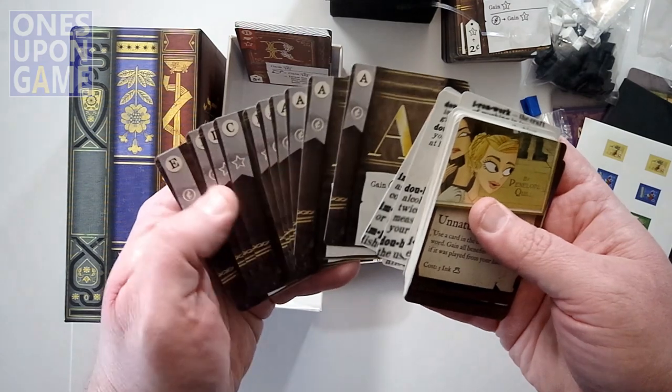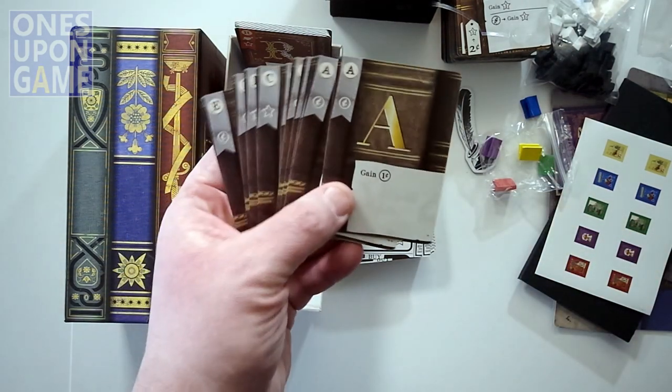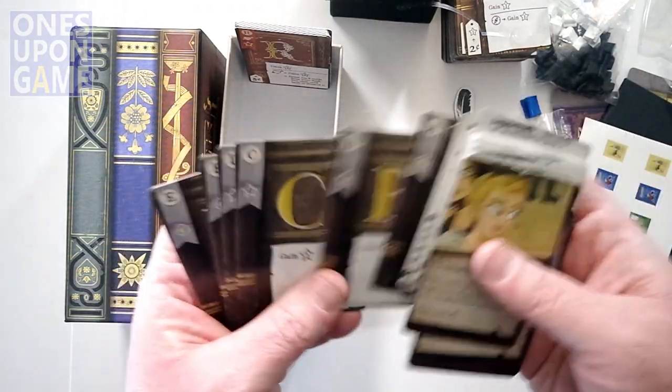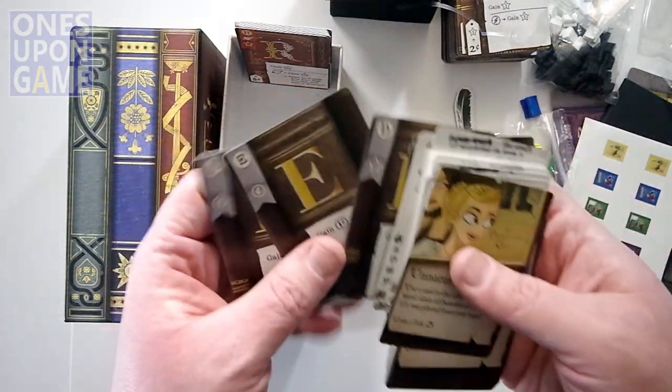And then there's this last section — those are just some gray cards, so there is no gray player. I'm assuming those are the starting cards, or the ones you're trying to earn. They're not all vowels — they're all letters.